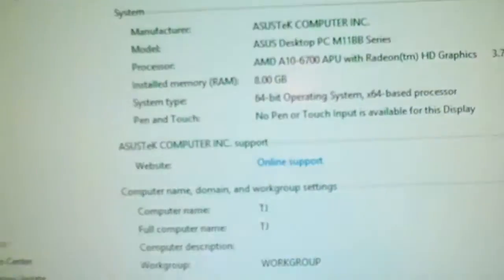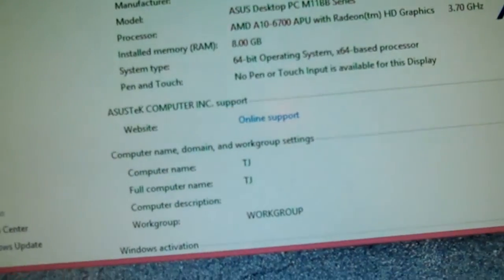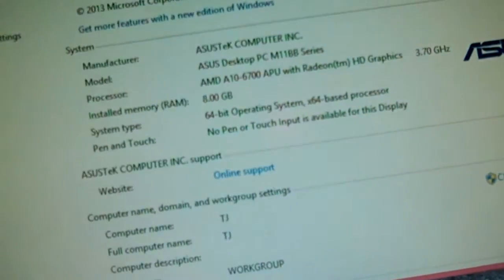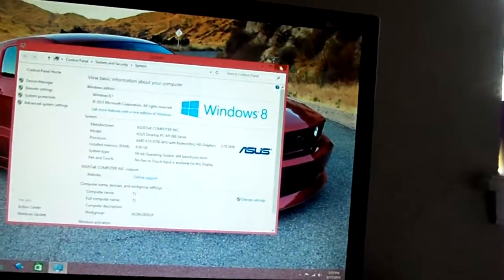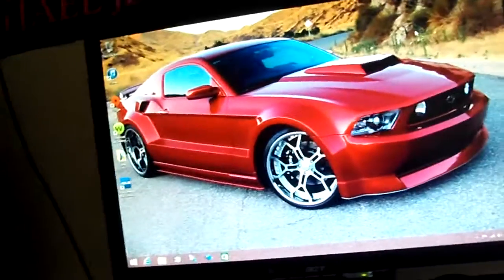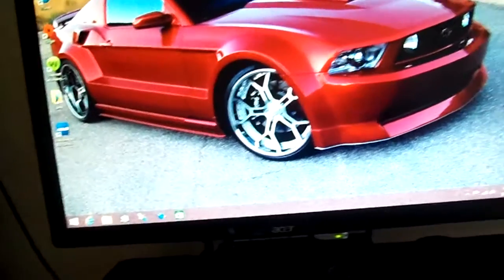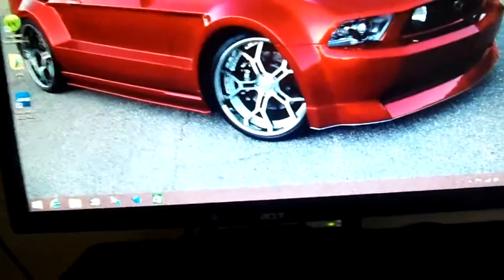The computer is very fast and has Windows 8. It has the A8-6700 APU running at 3.7 gigahertz. I'm going to make another video showing me playing Call of Duty Black Ops 2 — it runs that at the high settings. I put it on a 32-inch TV and it runs at 1080p perfectly smooth. Even though it's not the graphics card I wanted, it runs great.